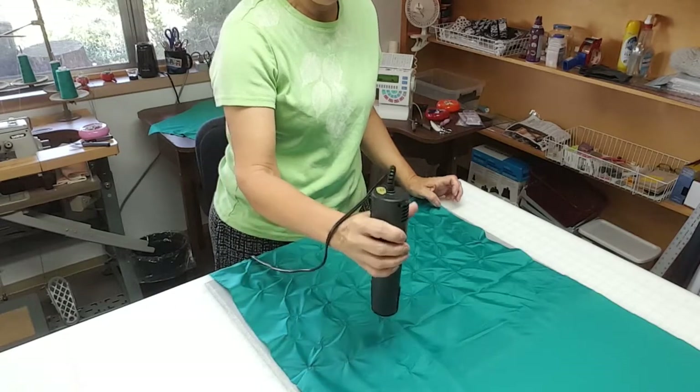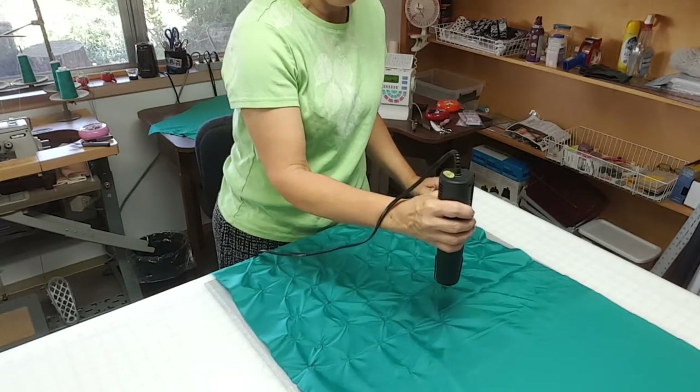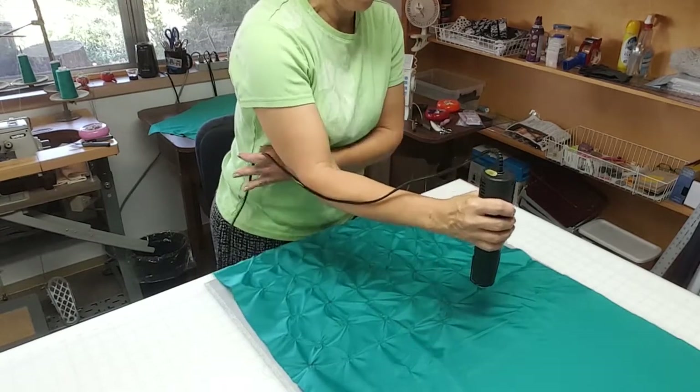And this is permanent. It'll go through the wash and never come out, because basically you are melting the fabric in place.